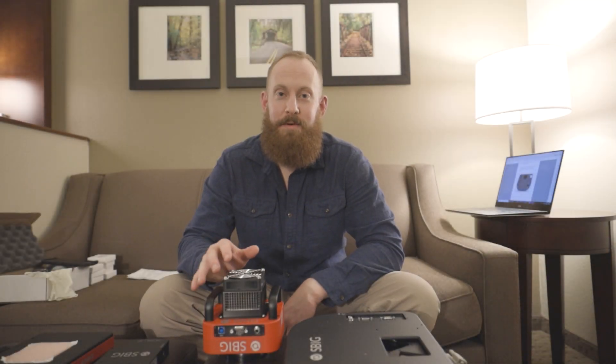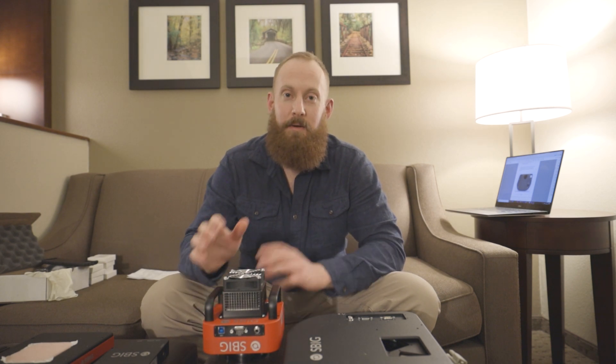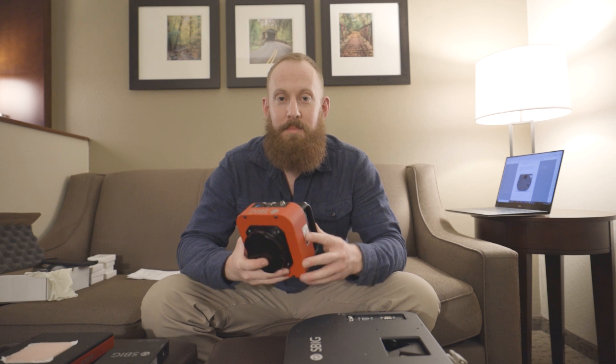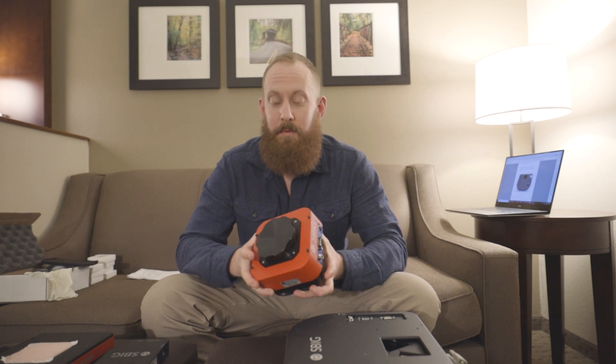Hey guys, Matt Dierick here. Thanks for joining me on another Ask for Photography video. Today's pretty awesome because we're going to be putting together an imaging train setup including SBIG's new Aluma 4040 CMOS sensor. This is just a beautiful camera, first time I've had a chance to work with it, so I'm excited to see how the performance is.